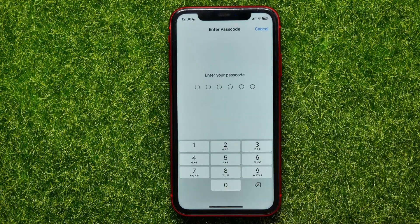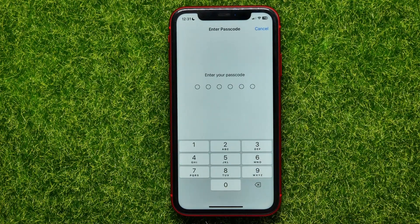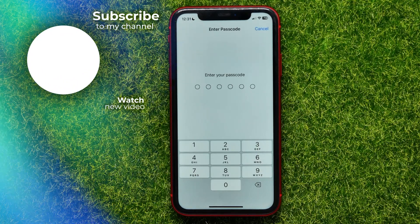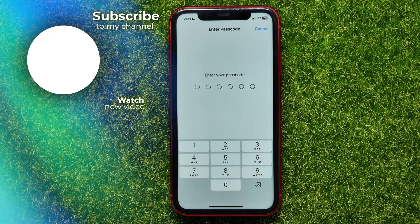Tap on that, enter your passcode, and it will reset your device settings to factory defaults. Let me know in the comments below if it helps you or not, and don't forget to like and subscribe.